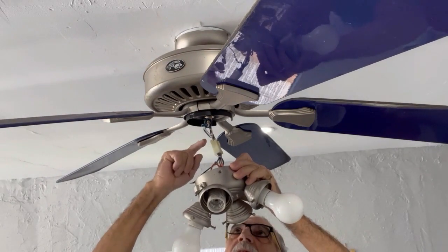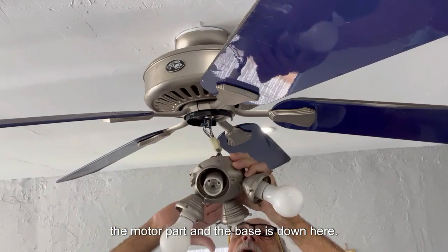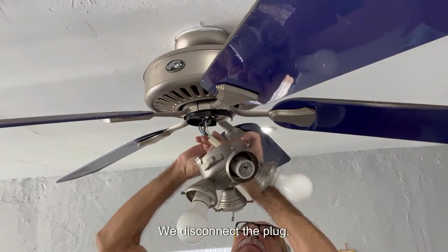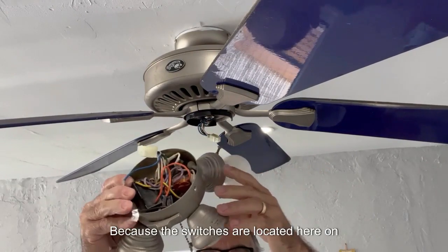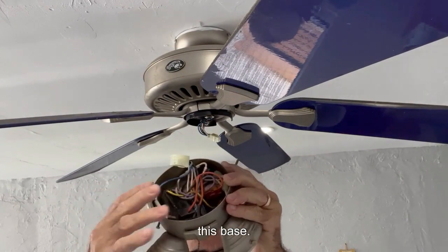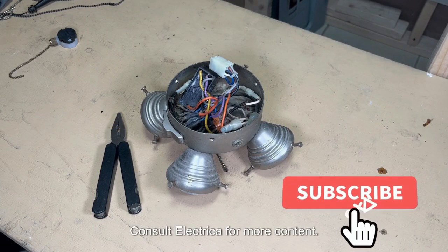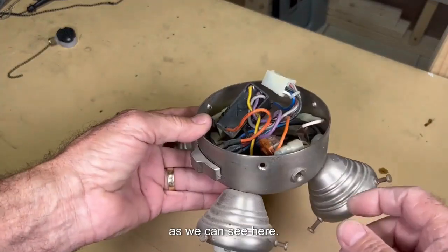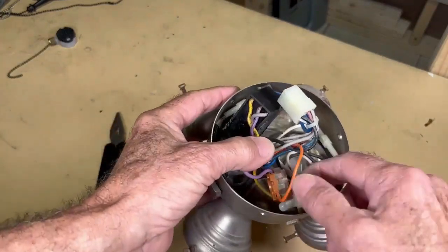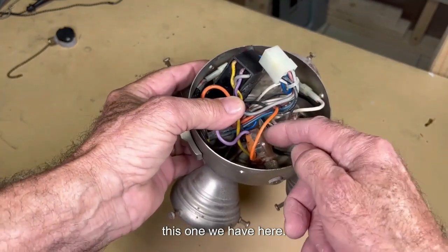Here we have a connection — this white plug is the electrical connection between the motor part and the base. We disconnect the plug because the switches are located here on this base. Friends, remember to subscribe to La Consulta Eléctrica for more content.